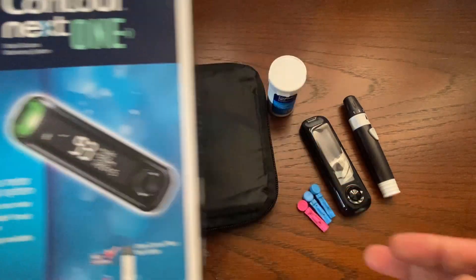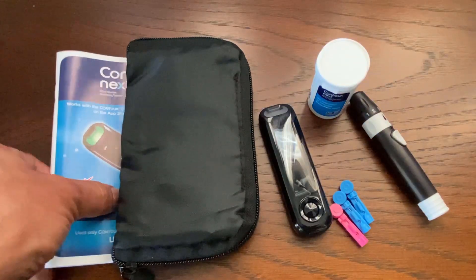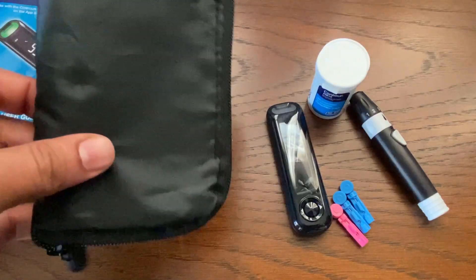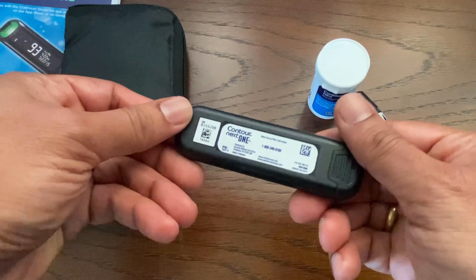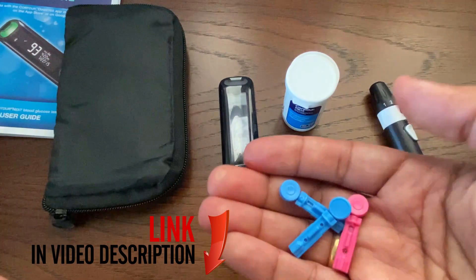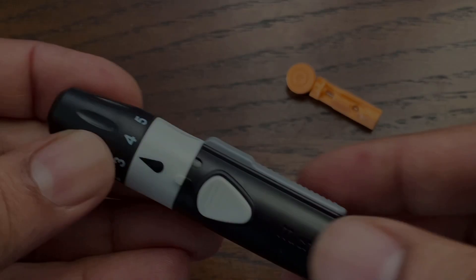This video shows the steps to use the Contour Next One blood glucose meter. The kit comes with a carrying case, quick start guide, and owner's booklet. The carrying case includes all the supplies needed: the blood glucose meter, lancing device, test strips, and lancets.